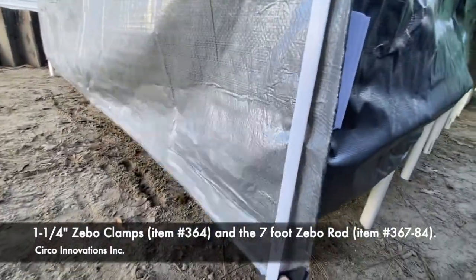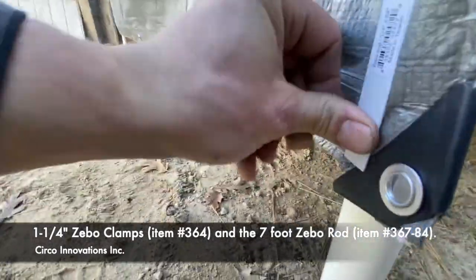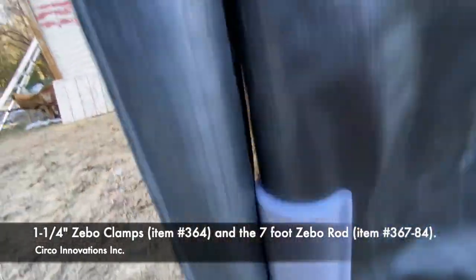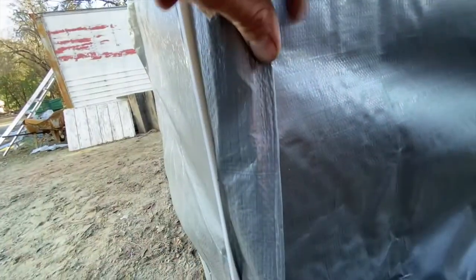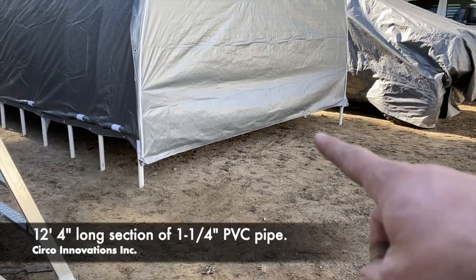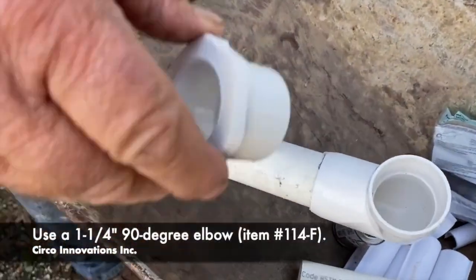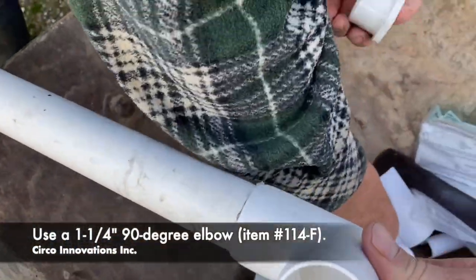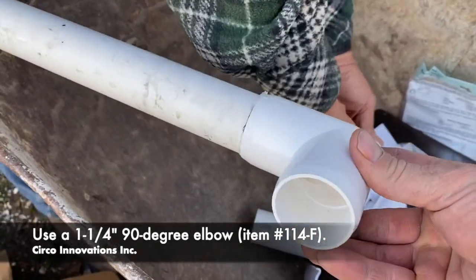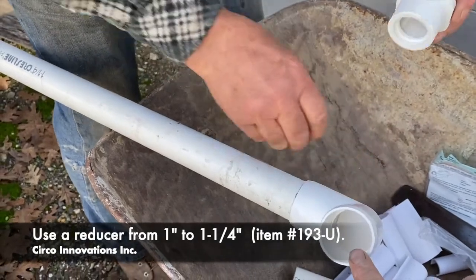We pulled this tarp really nice and taut and snapped them on. Our measurement came out to 12 foot 4 for this bottom portion. So we cut that to length and glued an L onto one side of that piece of pipe, and then we're going to have a reducer going in right here.